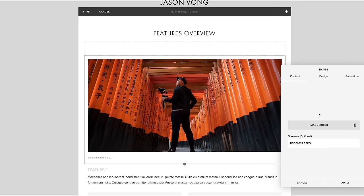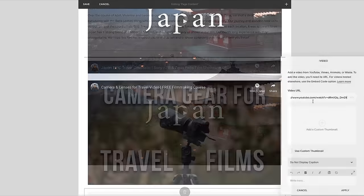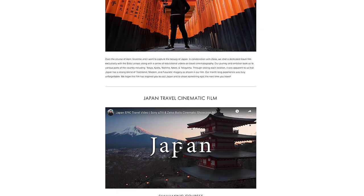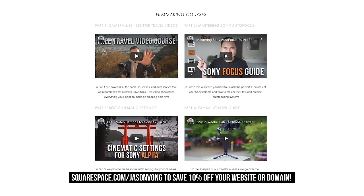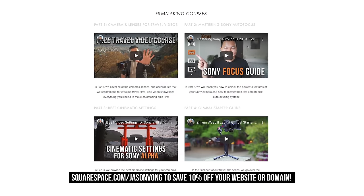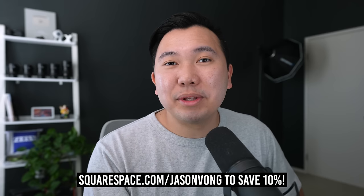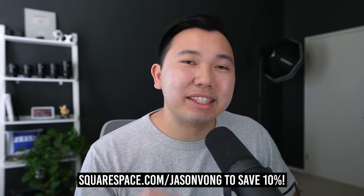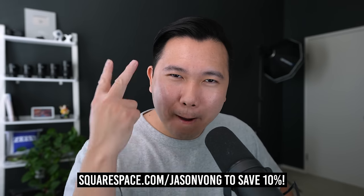Squarespace is an all-in-one platform to create beautiful websites — no coding knowledge whatsoever. Perfect for people like me because I just want to make YouTube videos and not have to worry about coding my entire website. Simply select one of their templates to get started, and every aspect is easily customizable with their drag-and-drop feature. Whether you're in need of a portfolio, an e-commerce store, or even a simple blog, design it with Squarespace. Use my link down below to test it out and when you're ready to launch, use my code JasonVong to save 10% off. Guys, thank you so much for watching. I'll see you guys in the next video. Peace!